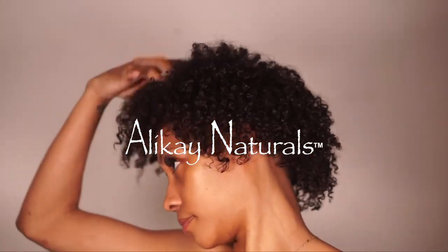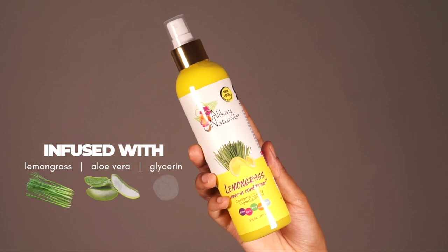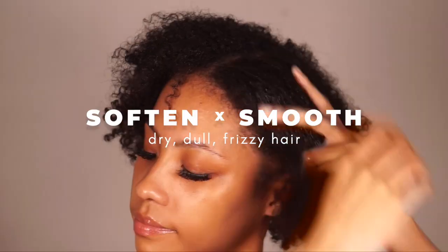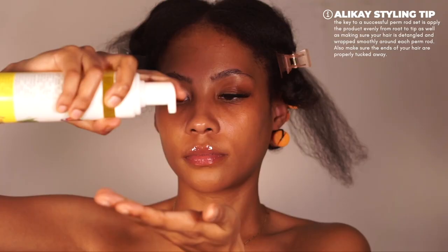We're doing this permarad set on blow-dried hair. The first product I'm using is the Allocaine Naturals Lemongrass Leave-In Conditioner from their Lemongrass Collection. I'm using this to moisturize my hair while it's still damp — this product makes my hair feel super soft and smooth, and it's giving me a perfect base.